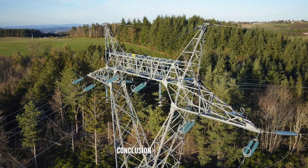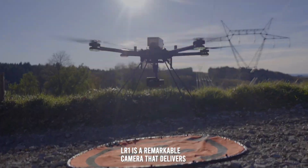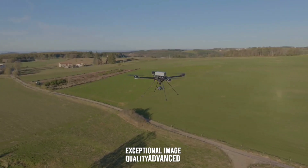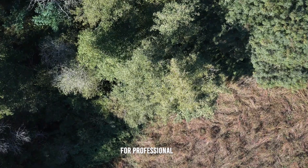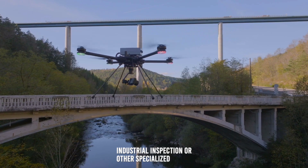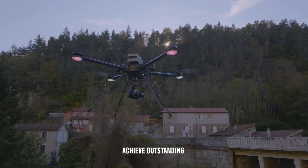In conclusion, the Sony ILX-LR1 is a remarkable camera that delivers exceptional image quality, advanced features, and robust build quality tailored for professional and industrial use. Whether you're involved in aerial photography, industrial inspection, or other specialized applications, this camera provides the tools you need to achieve outstanding results.